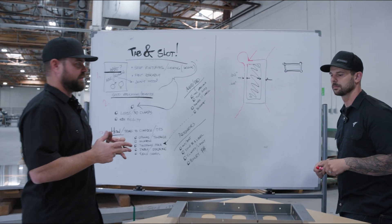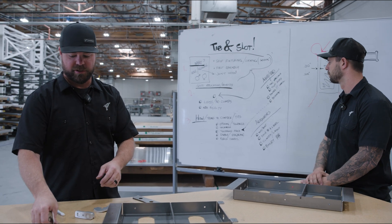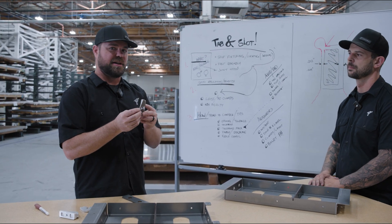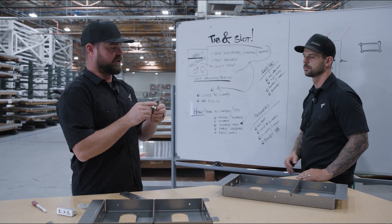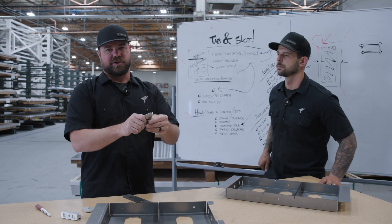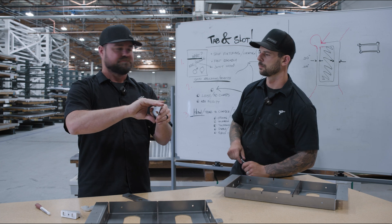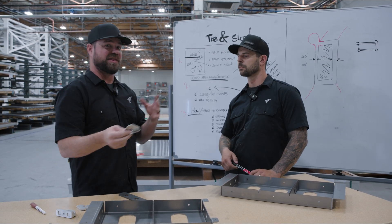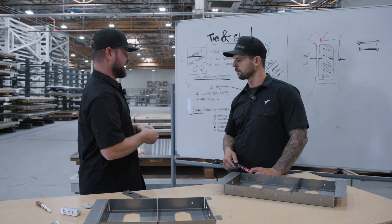Let's talk about things to avoid — when tab and slot may not be ultra successful. In a single plane, tab and slot on thin materials isn't great. You can do a zero tolerance and jam it in with a hammer, but on thin materials they're going to be flexible and you're not going to have a lot of success. If you retain it on another plane, it's still going to work for fixturing, but in a single plane it's a little weird. On thin materials, try not to use it exclusively to locate.